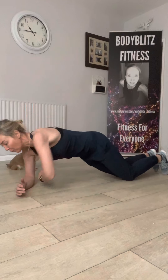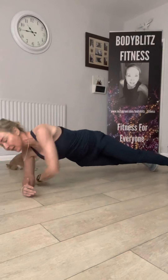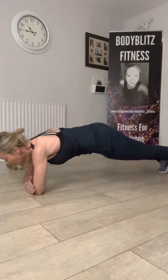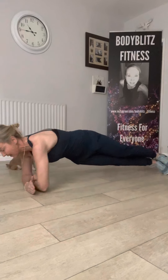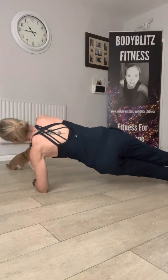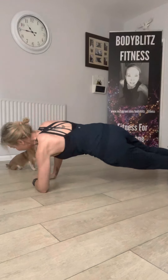Or I can do all of that on my forearms — either knees down or straight legs apart. Keep that shoulder right on top of that elbow. Or legs together and turn, come centre and turn.